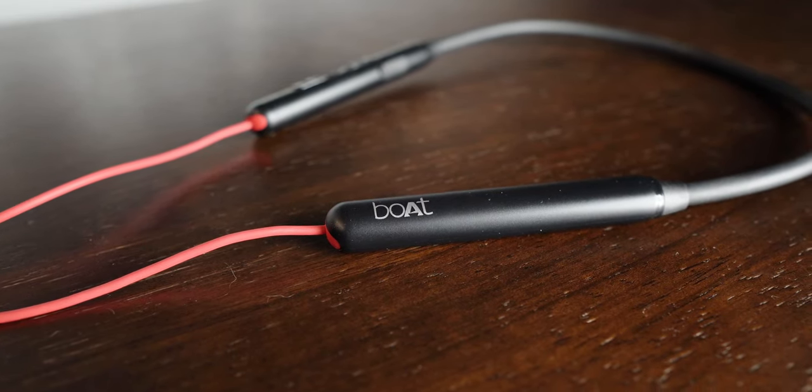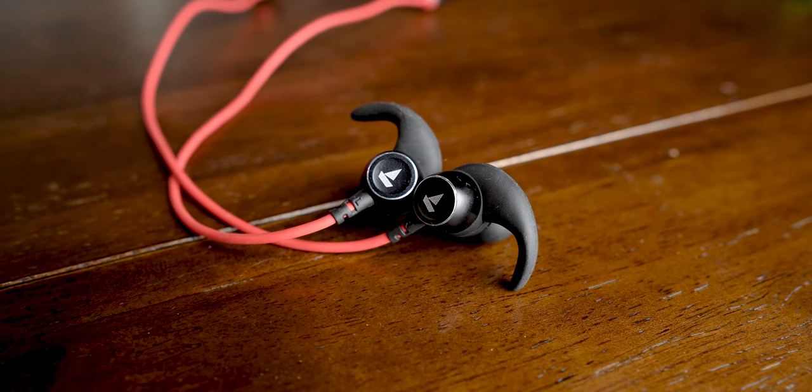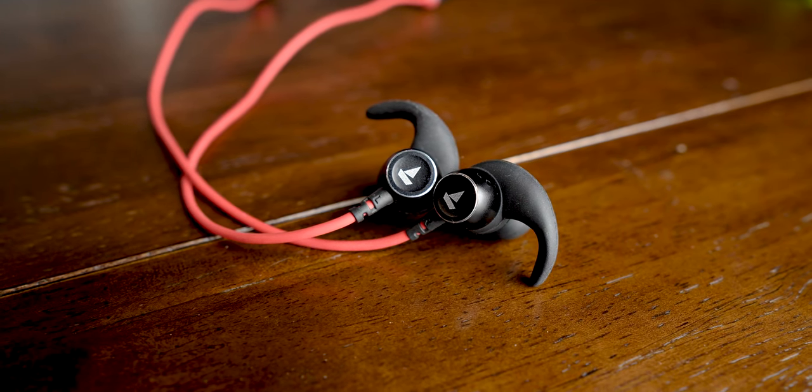This neckband loves to throw as much bass as it can throughout all the frequencies. The low bass rumbles are ample, and if you are a consumer who just wants that, you would be pretty much satisfied with it. But if you want any sort of clarity or a balanced sound signature, you are extremely over-expecting from something in this price segment. These punchy low bass rumbles are present even on the vocals, and to some of you it might sound quite satisfying, especially if you are used to a sound signature that is extremely warm and bass heavy.